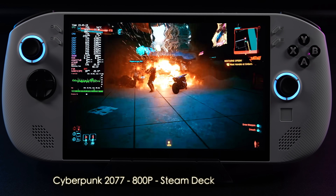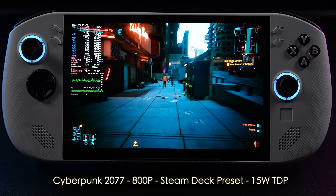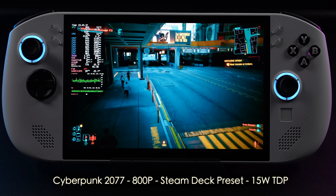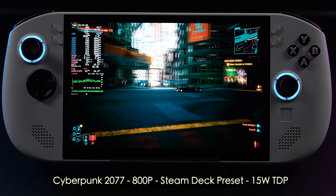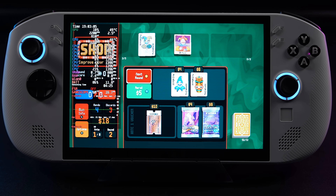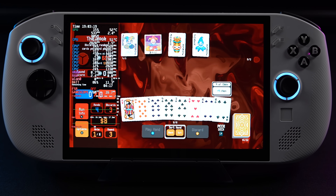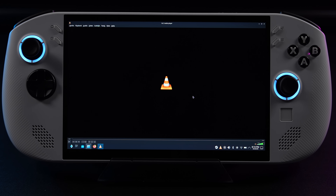Here's Cyberpunk 2077 at 15W TDP using the Steam Deck preset at 800p. We're pretty much on par with what the Steam Deck puts out, seeing an average of around 41 fps. The Steam Deck locks it to 30 fps — we could do that here and be just fine, but I wanted to see how far we could push it. I also checked battery draw at the lowest quiet mode: anywhere from 10 to 11.5 watts with brightness at 60%. I think this game could run at about 7 watts total with the correct TDP, but we only have those presets to work with right now.